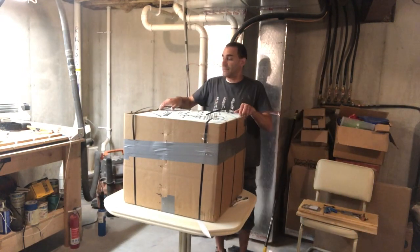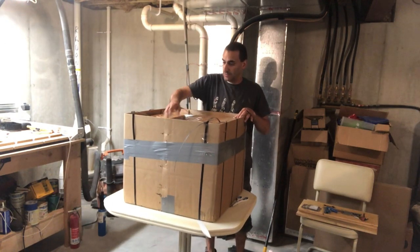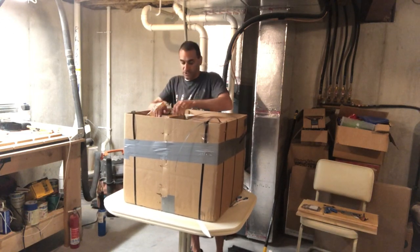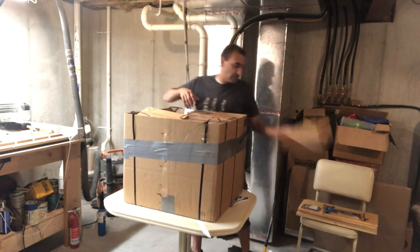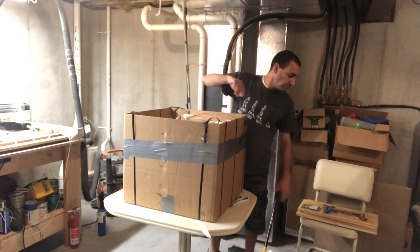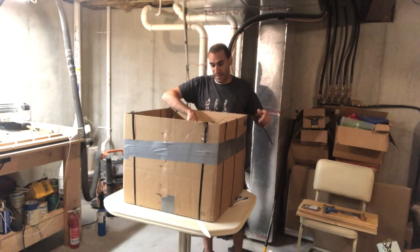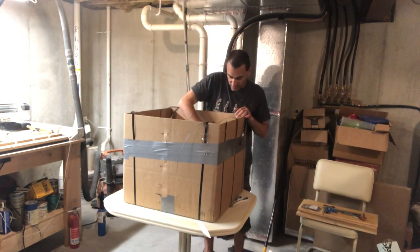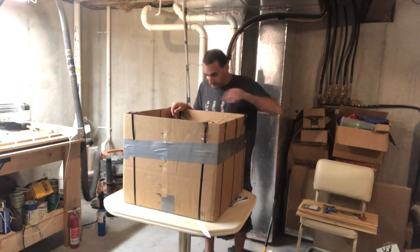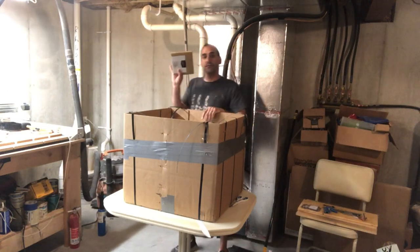We've got insulation foam and then a bunch of boxes stuck inside — just shipping boxes for support, nothing in them. My wife's gonna kill me making another mess. Oh, more foam — and yes, here we go. Look at the best packed machine I've ever seen. Oh, there it is! This is a UC100, that would be the driver.